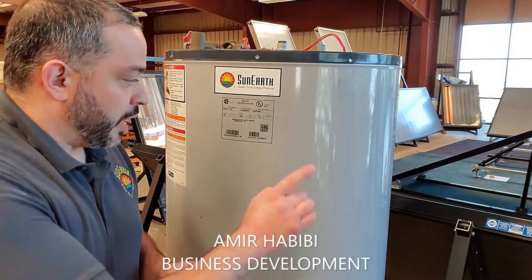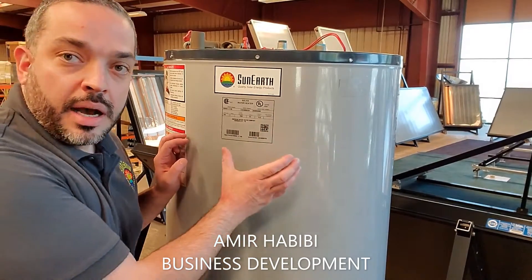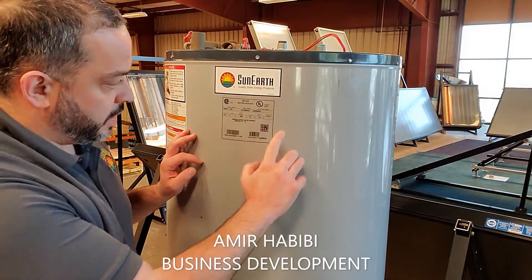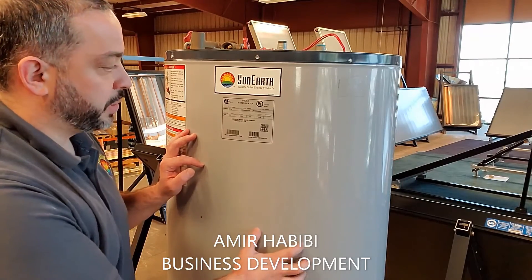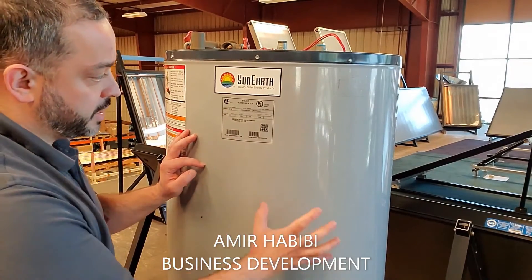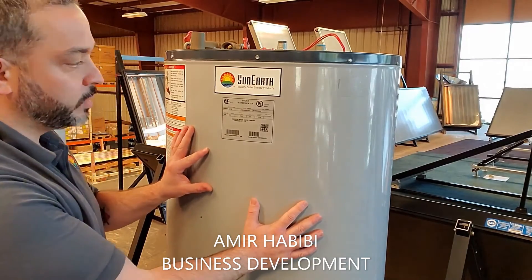This is the identification plaque that exists on all our tanks, and on this you will see something called the model number. For example, this particular model is a SEADHX-6. That tells me this is a Sunnerd indirect storage tank that has a single wall heat exchanger.